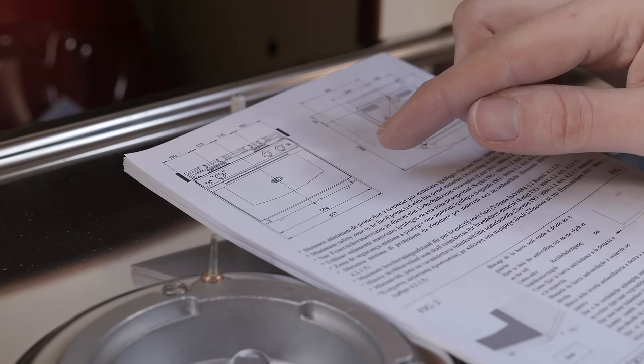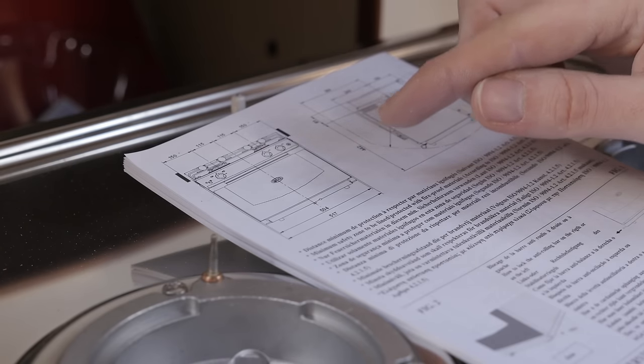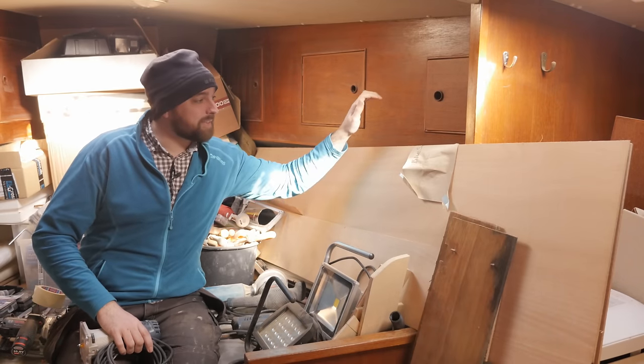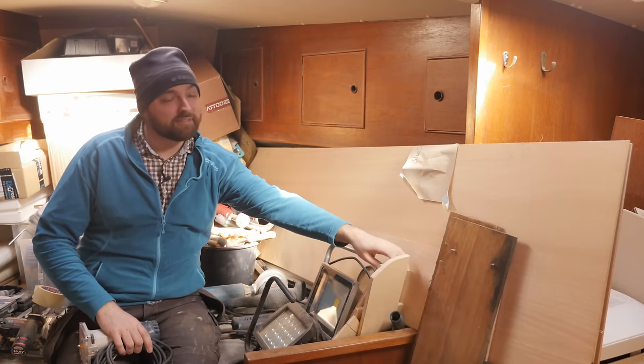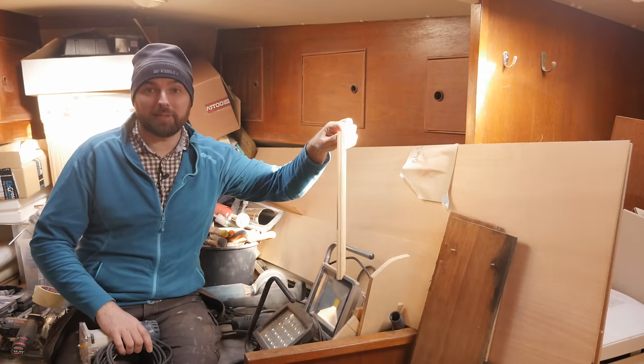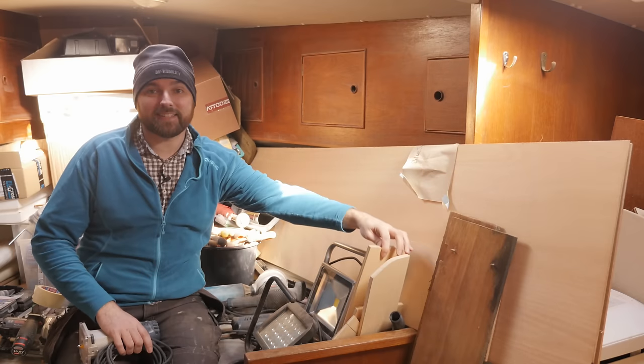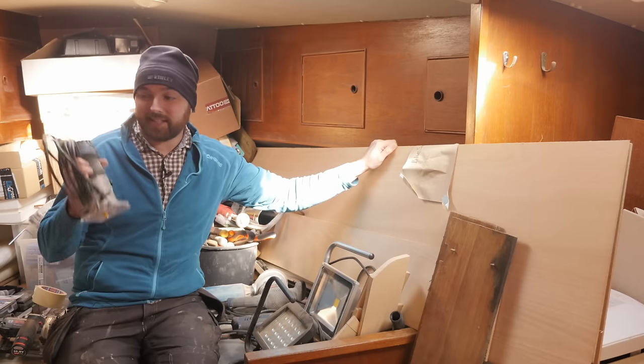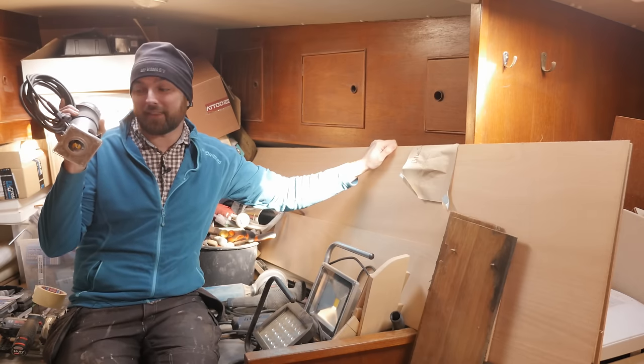So it looks like the gimbal mounts add about 7 mm to each side of the stove, and it looks like the stove itself is 50.4 cm wide. The measurements I've grabbed match the measurements in the printed manual within a millimeter — that's great. And it also means I now know I need to come up with a spacer that's 9.5 mm thick. I've got plywood aboard the boat that's 6 mm wide, and I've got some that is 12 mm wide. None of that is gonna give me 9.5 mm, so it looks like my tiny trim router will get yet another flogging.